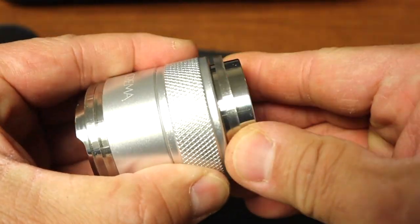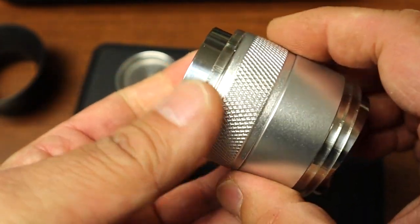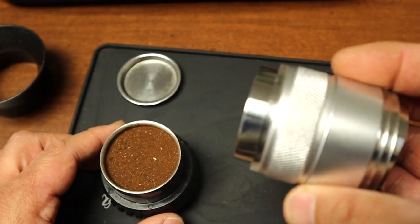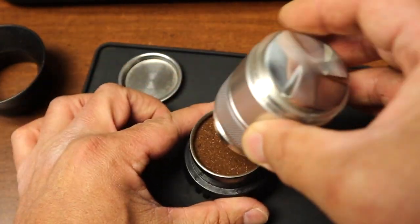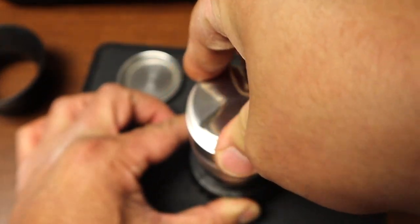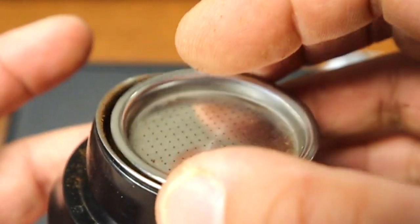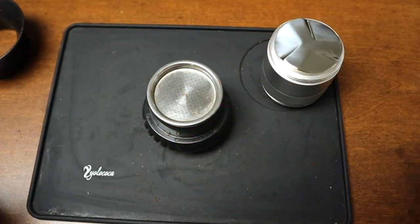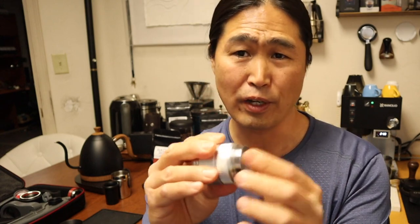I'm going to add another ring on the tamper side. You might want to play with the depth, but I got the best result with this setup. I'll distribute, then tamp it and twist once. Next, we put the puck screen in and pull a great shot. So: two rings on the distribution side, one ring on the tamper side.